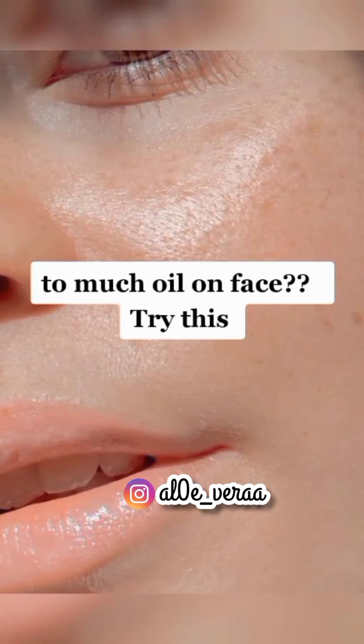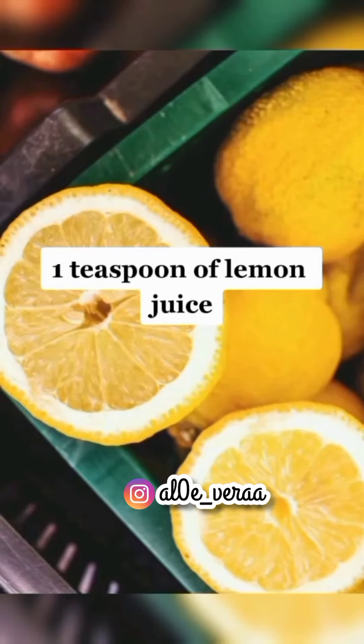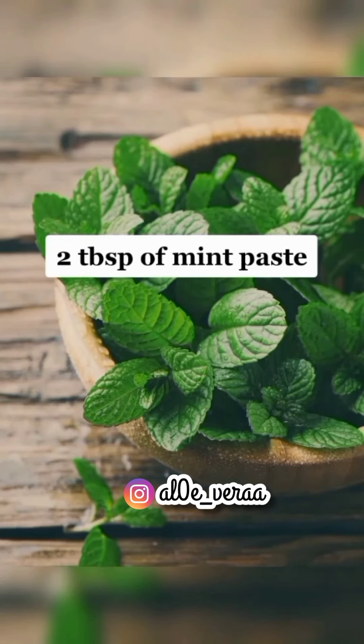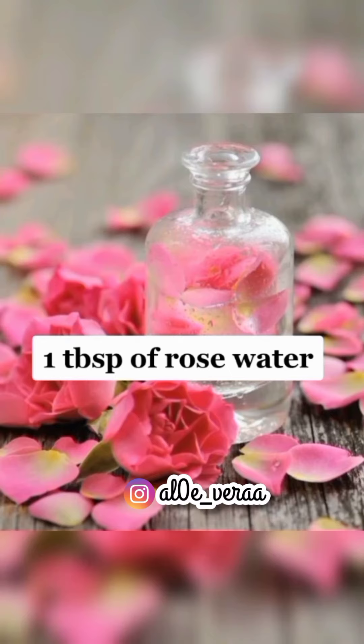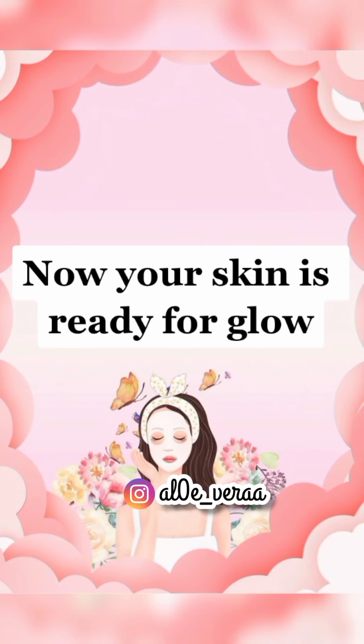Too much oil on your face? Try this: Take 2 tablespoons of pure aloe gel, 1 teaspoon of lemon juice, 2 tablespoons of mint paste, and 1 tablespoon of rose water. Mix well and apply for 10 minutes. All ingredients in this face pack absorb extra oil. Now your skin is ready for glow.